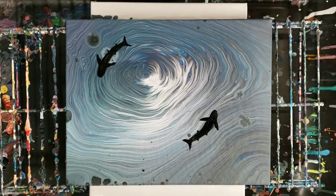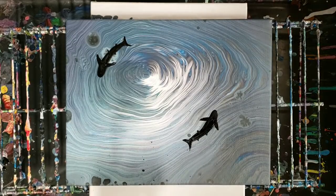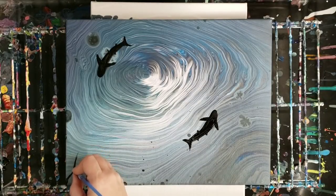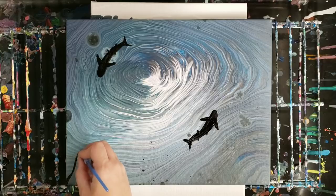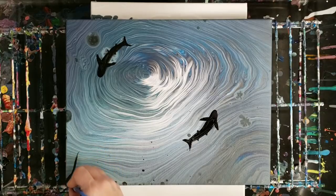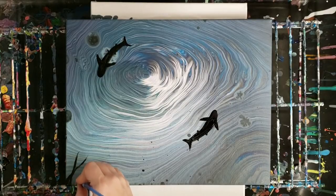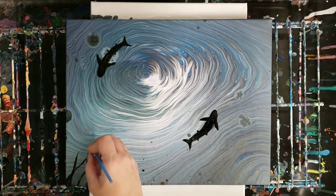I think I'm actually going to leave it at just two sharks. But I am going to, on the edges here, kind of add in a silhouette of seaweed, just to give it a little more interest.